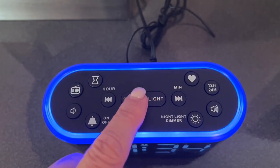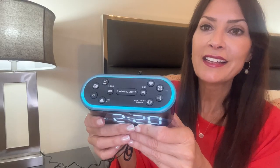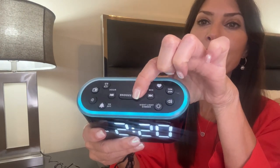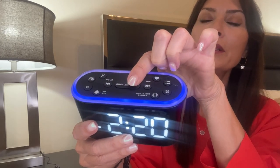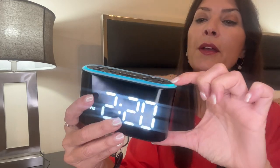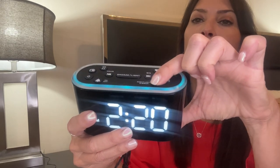The alarm clock has a built-in nightlight with seven different colors that you can choose from. To change the nightlight color, you're going to press this snooze light button right here, and we'll just cycle through the colors so you can see all the different colors. I'm going to leave it right here on this blue.